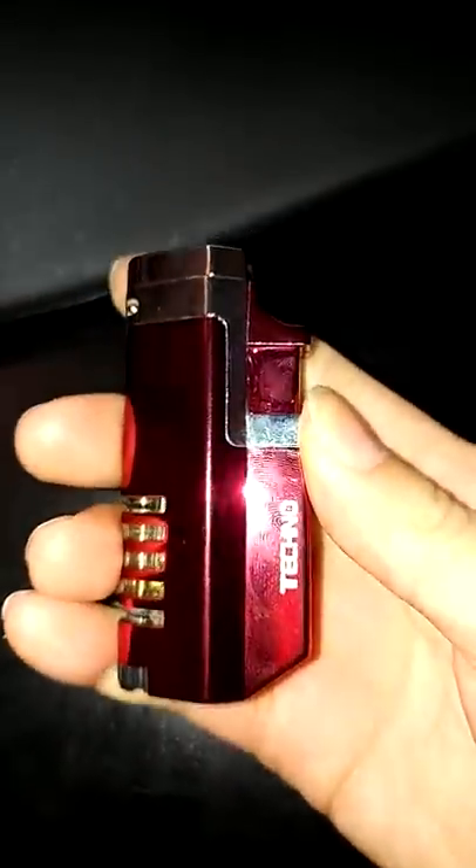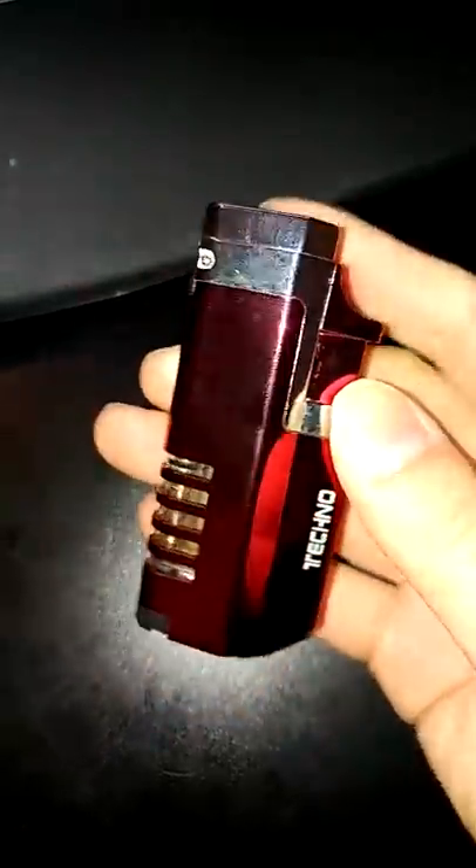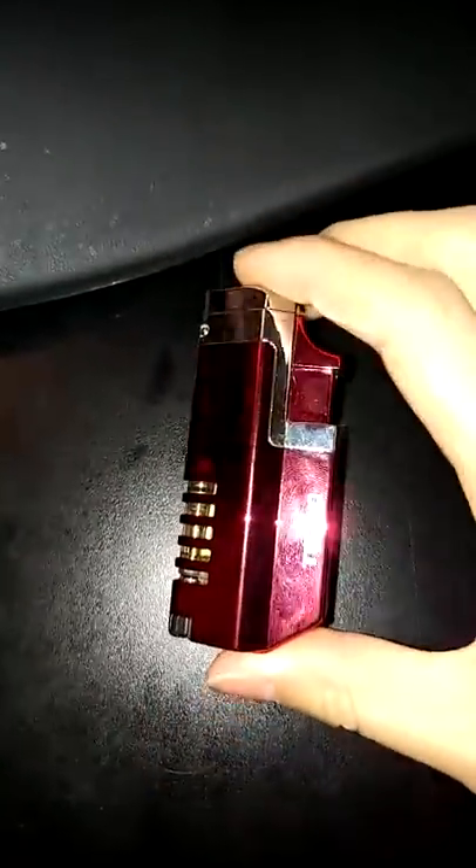Overall, I think this is a really nice lighter. It's compact, has a nice design, and does a pretty good job of resisting the wind. I think this is a great high-quality product and I highly recommend it.